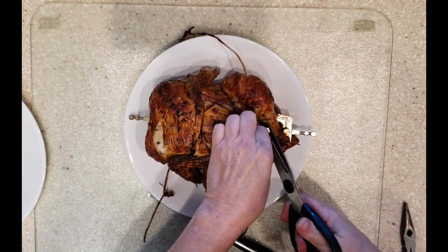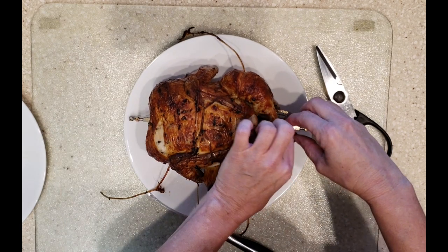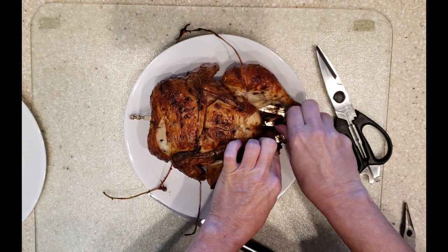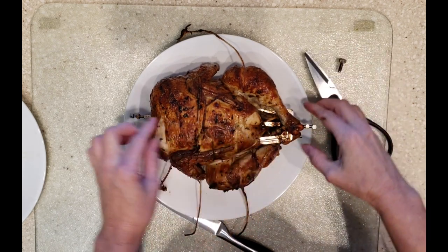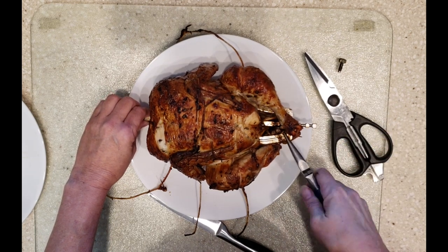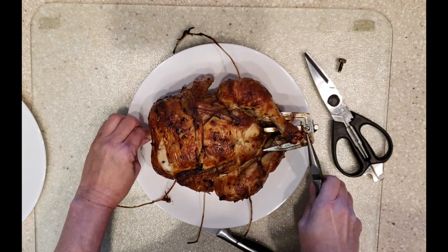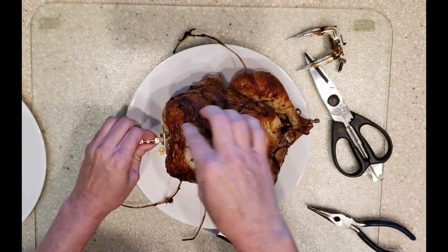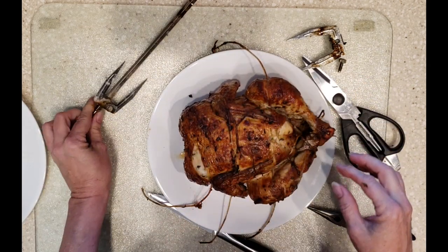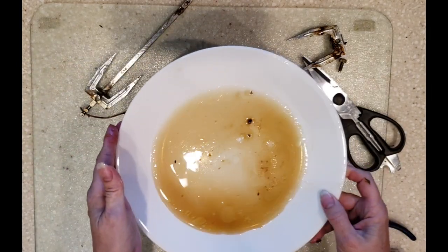Now I can remove the forks. To remove the forks, I'm going to unscrew them — sometimes it's hard to take this out so I just use a pair of pliers to wiggle it loose. Same thing on the other side — just pull it right out. You want to reserve all this juice right here for gravy.